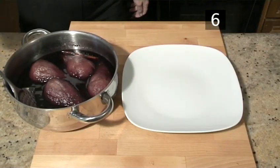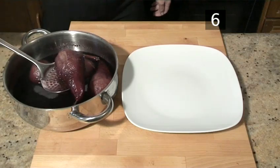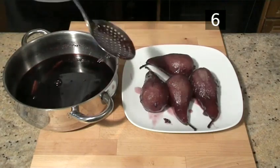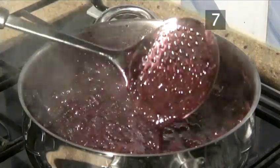Step 6: Remove the pears. Carefully remove the pears from the pan with a slotted spoon.